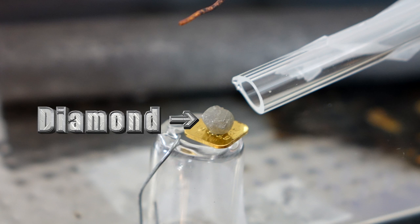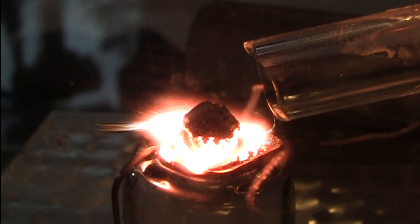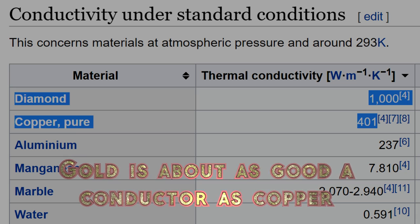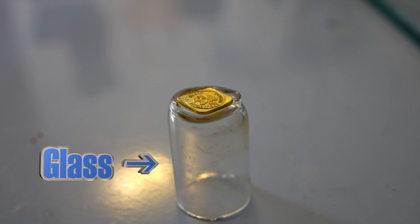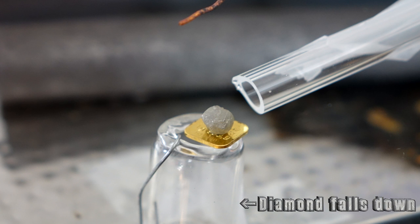I wanted to know: if I could get a diamond to burn, would it melt its way through gold? Diamond is the best thermal conductor out there, so the hope is that a burning diamond will just melt its way straight through a piece of gold, because gold by comparison is a relatively poor thermal conductor. The apparatus needs to be mounted on a good thermal insulator — in this case, glass — so that the burning diamond melts its way through the gold and falls down into the base.